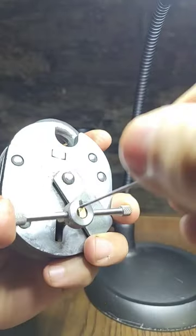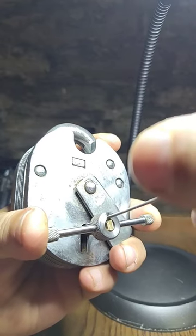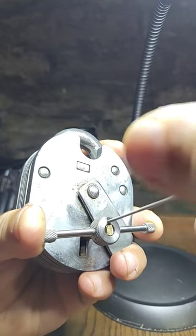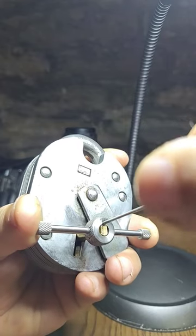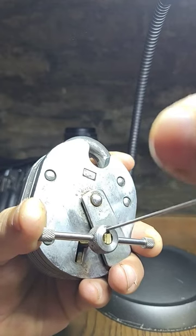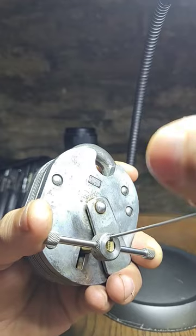The trick is to do little subtle nibbles at the levers, a bit like you would with a chub battleship, and light tension.